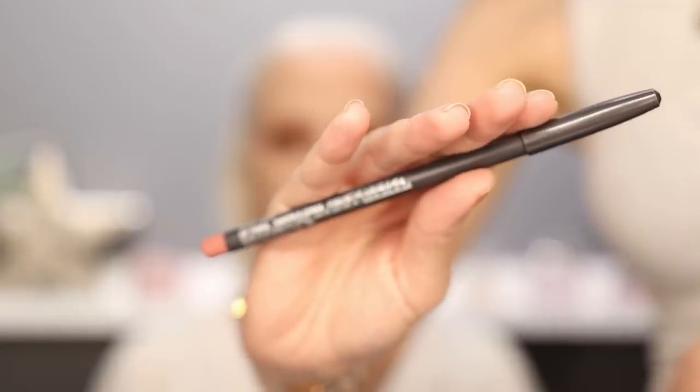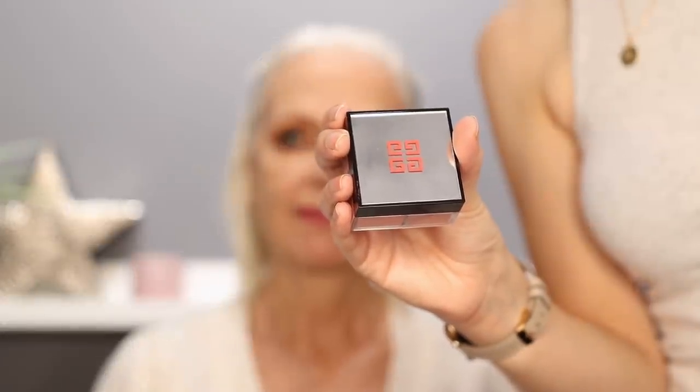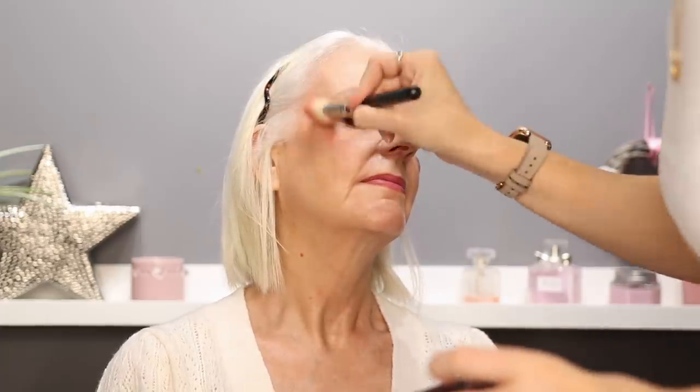I'm going to line the lips using the MAC lip pencil in Boldly Bare, then go in with the NARS Air Matte Liquid Lip in the shade Chaser. Finally, we're going to pull everything together using my favourite Givenchy blush — the Prism Libra blush in shade 4, Organza Cien. After applying the blush, I concentrated on the temples all the way to the corners of the eye, and I've also gone underneath the eye to add a little lifting effect. My mum decided she wanted to try some gloss — the Unreal Gloss in the shade Sublime, which really looks pretty.